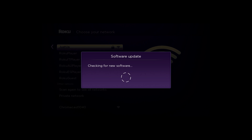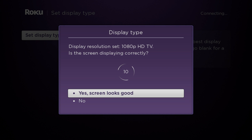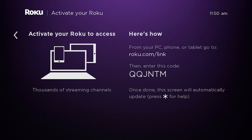Your Roku player will download the latest software so you get the latest features and channel updates automatically. After the player has downloaded the latest software, you'll be prompted to set your display type. Press OK on your remote and your Roku player will automatically determine the best resolution for your TV. If your screen is displaying correctly, select 'Yes, screen looks good,' then confirm your resolution. Once it's been set, you'll see the activation screen showing your link code, which you'll use online to link your Roku player to your Roku account.